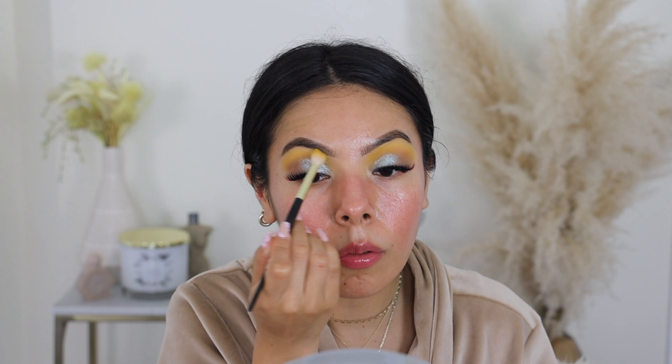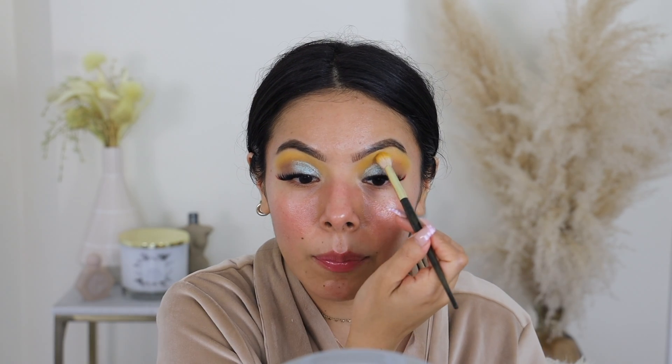One thing I will say about e.l.f. is that they do a really good job of making collections for different types of people. The Jen Akin collection was really great for the everyday person who likes wearable colors. And it's fun to see when they come out with collections like these that are a little bit more of a pop, more of a fun moment. So if this doesn't look like something up your alley — too bright, too many glitters — there are other collections that are really great that you can try.